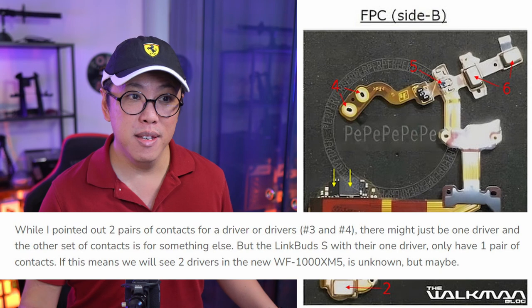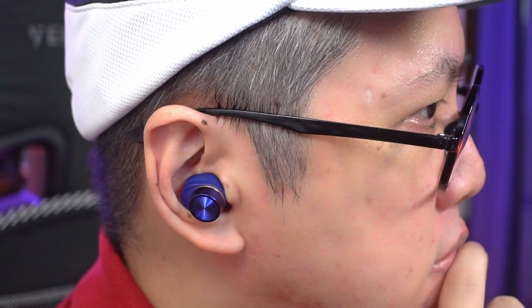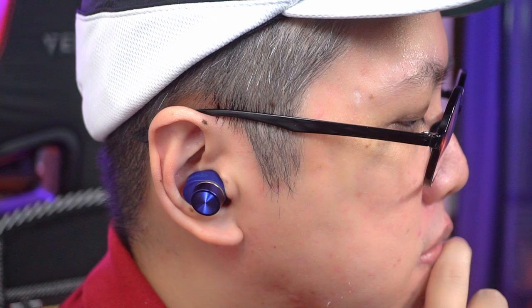If that is true, then this could have an impact on the XM5's sound signature, which may be an improvement in terms of bass separation or not, because many other factors do influence the earbuds' final sound quality apart from the number of drivers. Although I will say this — there are dual-driver earbuds that do sound fantastic, like the PI7-S2 from Bowers & Wilkins.